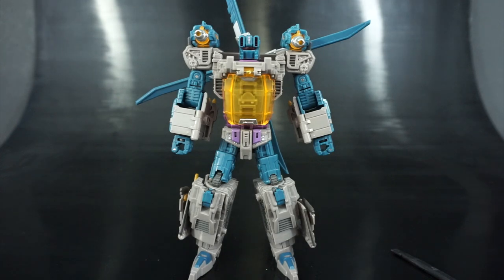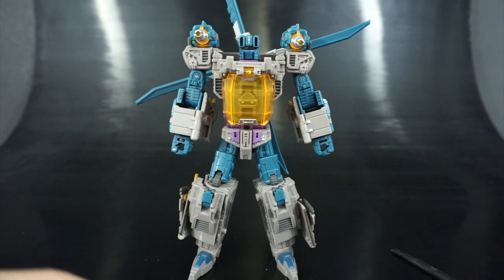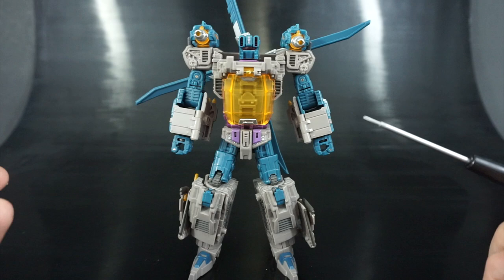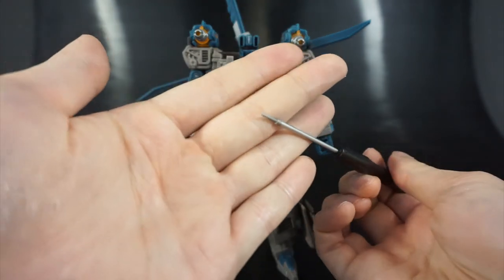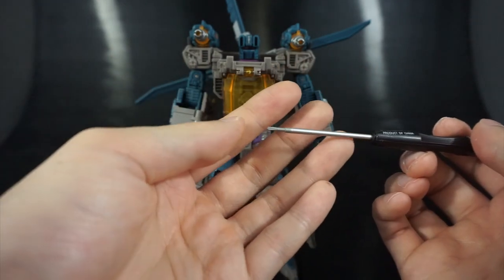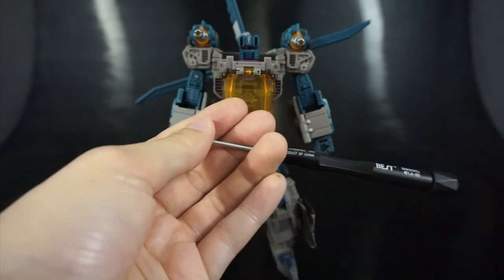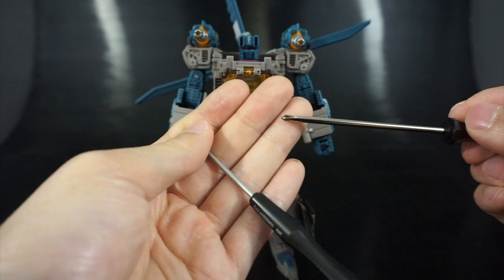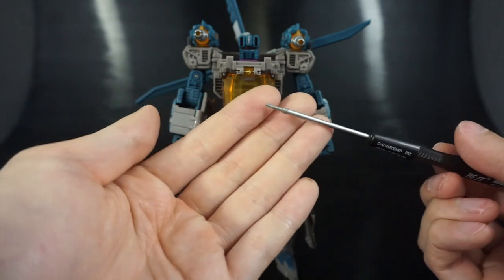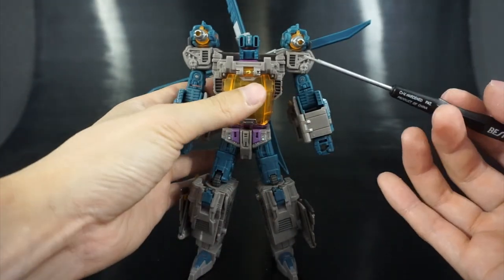The canopy piece is the harder installation, but it's not difficult — just be careful and make sure you have the right tool. I advise against using a Phillips head screwdriver since it has a pointed end and you risk slipping and scratching something. Use something with a flat edge, like a small Allen wrench or an iPhone opener tool.